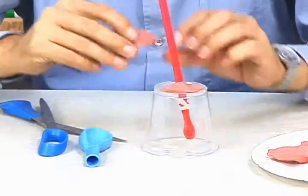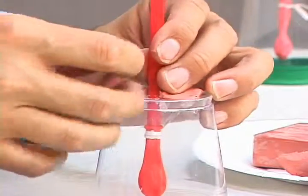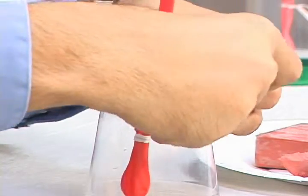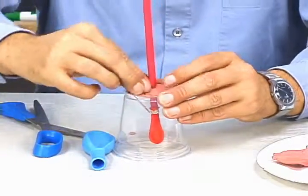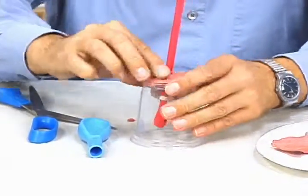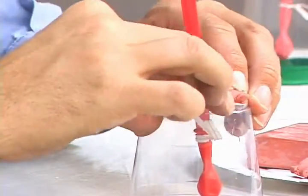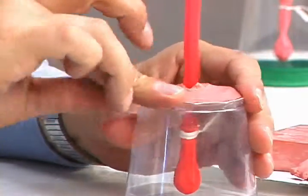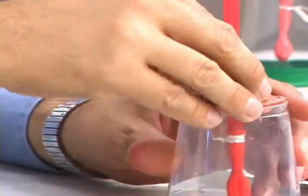Smooth it around — I'm going to flatten this out. Try and keep the straw as straight as possible. What you're doing with this clay is you're creating a seal, so no air can get in the hole that you made to hold your straw. Use a little bit more; don't be shy to use a lot. Pinch it around the top just to make sure you've created a seal.